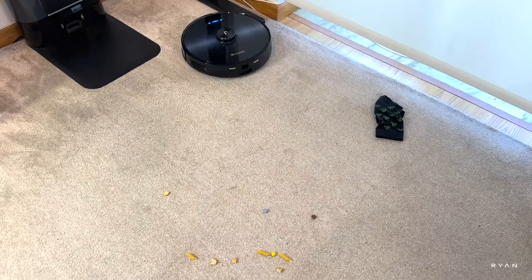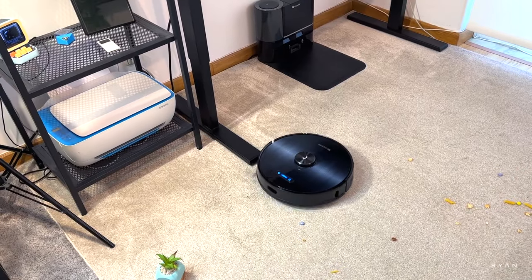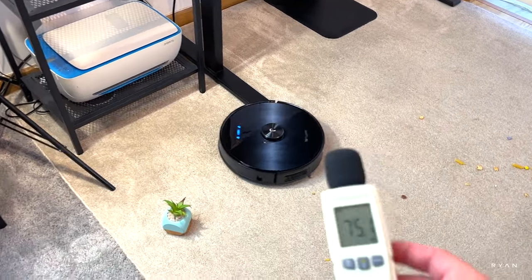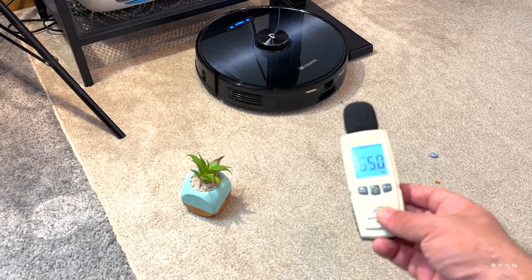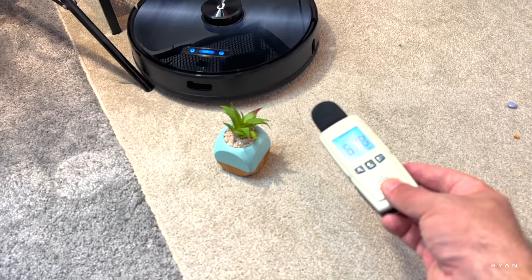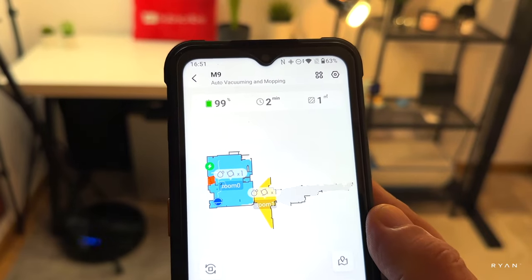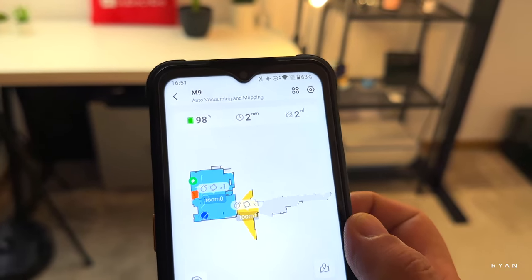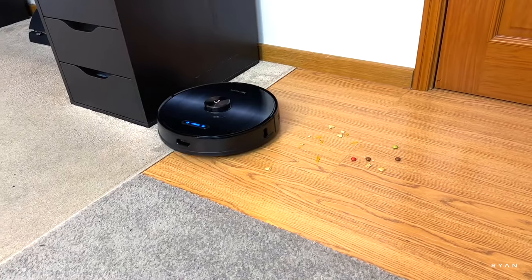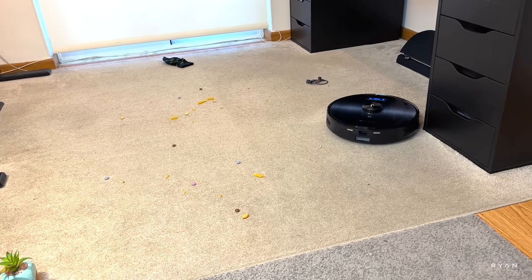Let's see how this robot behaves with the sock on the floor and the mess. With carpet detection, you can sometimes see it bumping up the suction power. In terms of noise, it's not too bad. You can see it straight away circling the plant. That red area has some wire, so I set it as a forbidden zone — the robot avoids that section. As per usual, it first goes around the edge of the room and then starts the clever movement covering the inner section.